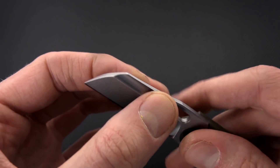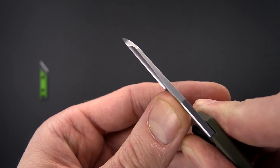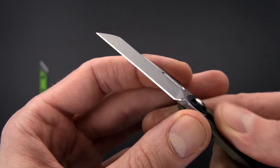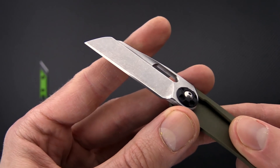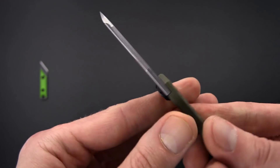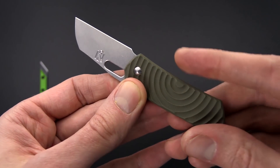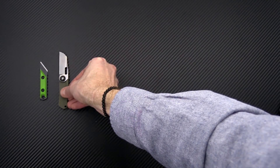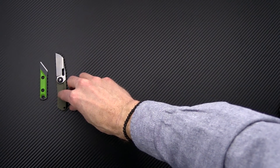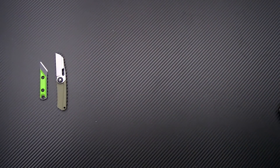Nice fuller there with the opening hole. The blade is AEBL, which is going to have a very high level of sharpness, good corrosion resistance, and toughness — just a great little EDC knife. We do have these in multiple handle colors: green and black G10, and carbon fiber.